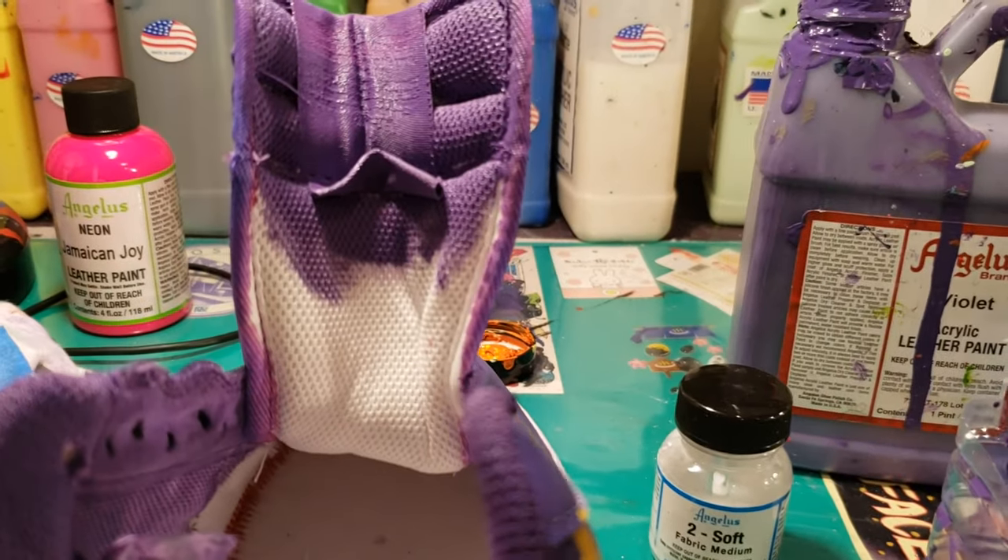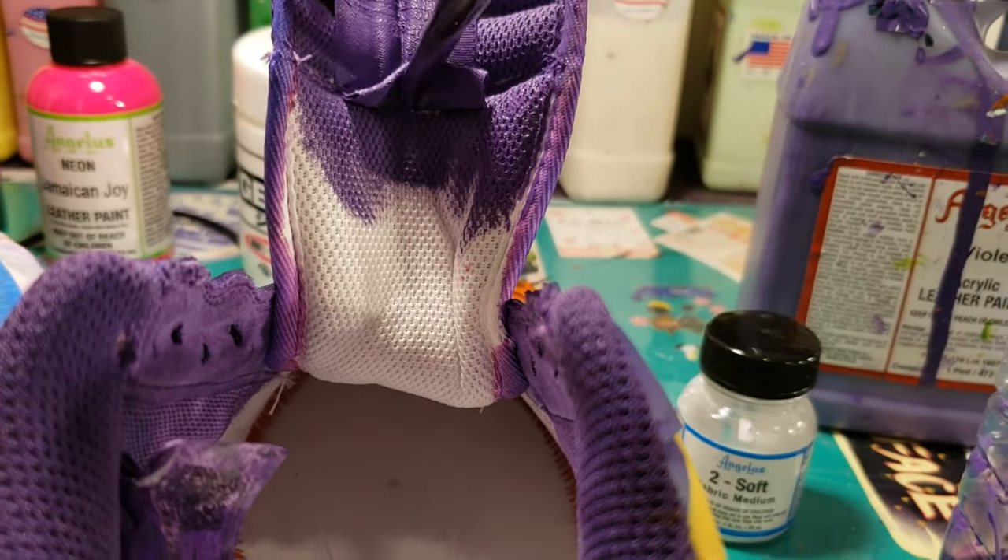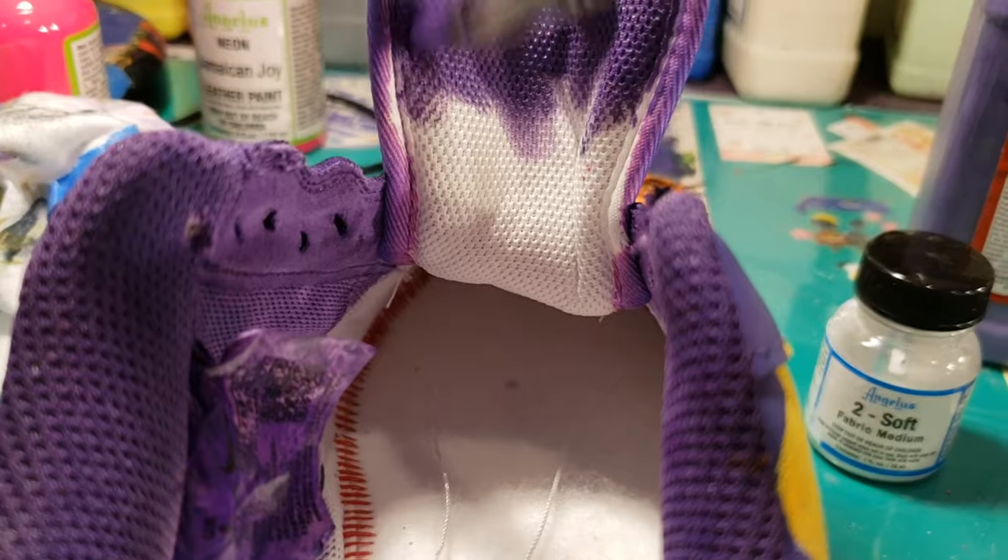Before I proceed any further on the outside of the sneaker, I need to complete the inside of the sneaker. This is a mix of Too Soft and Violet, both from Angelus Direct.